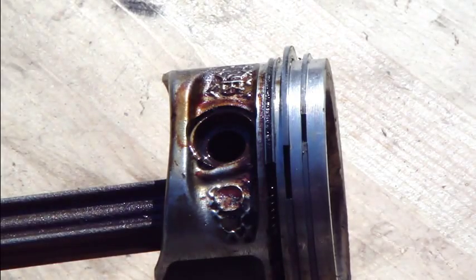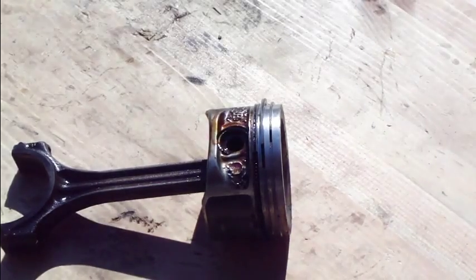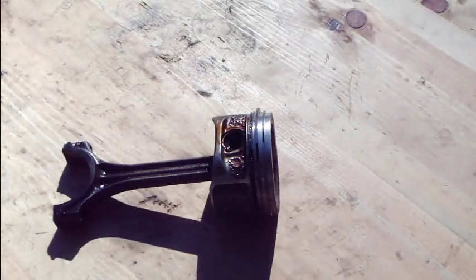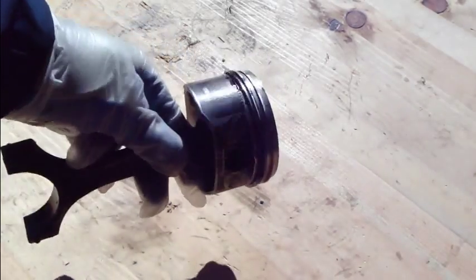Normally when we replace these and take the piston rings out and install them, there is only one risk: we could break and cut a piston ring, because this piston ring material is not very flexible. Later in this video I will show how this breakage can happen, but first I will show how to take the piston ring off.